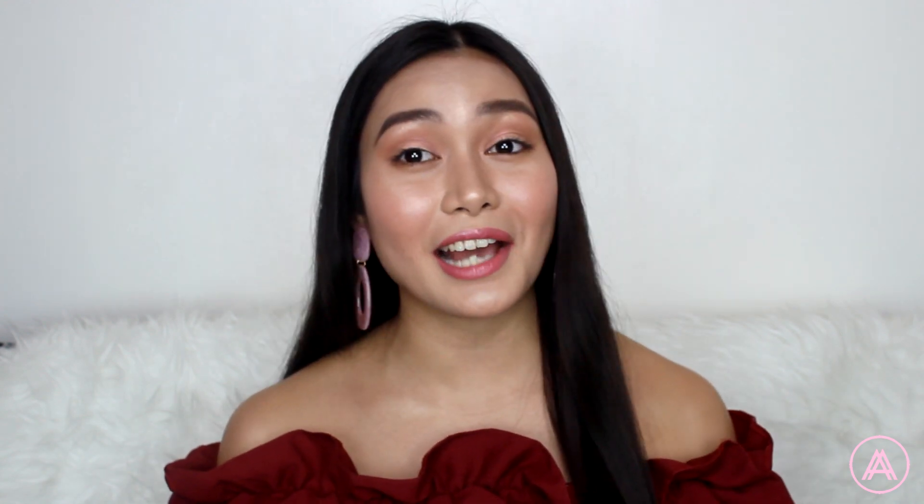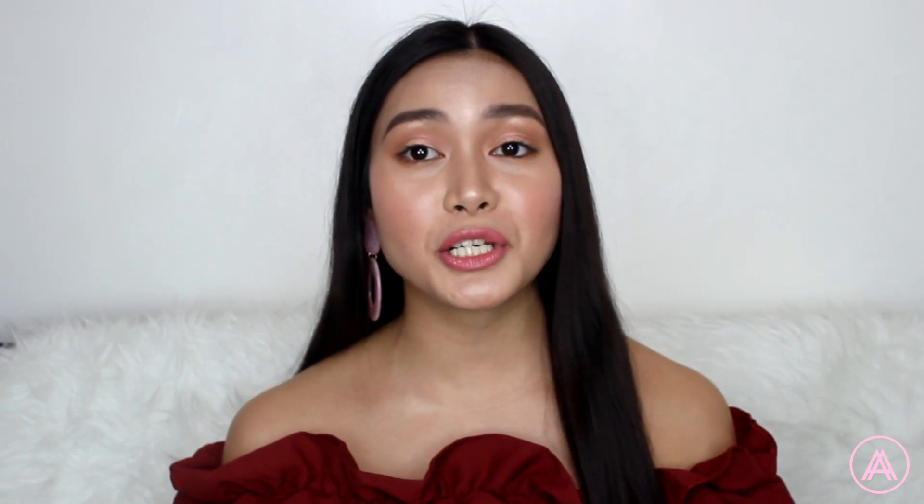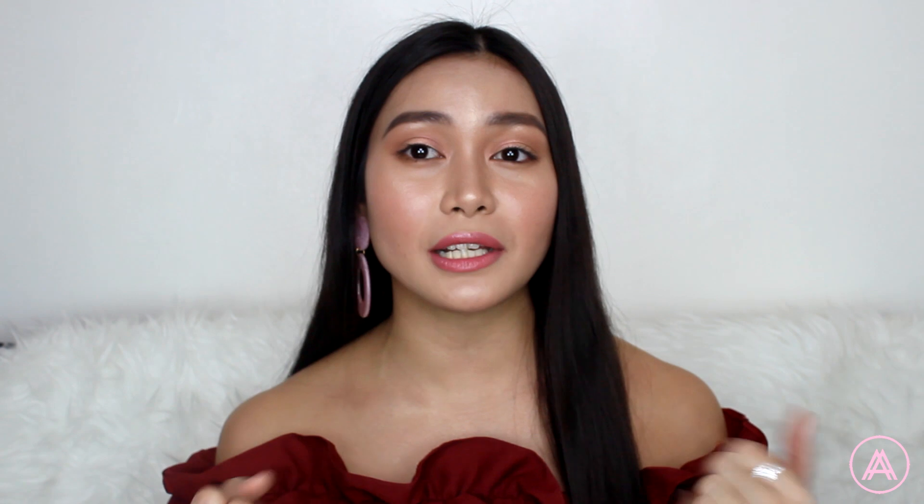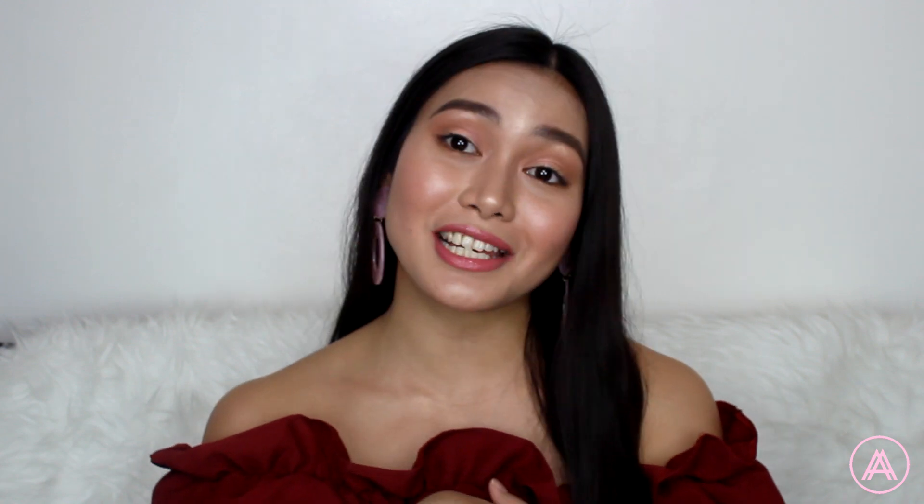I know my eye look looks a bit intimidating but it's not. I actually just used two colors to create that entire look. I also used cream blush under the powder blush because powder blush is actually the first thing that fades, so when that fades out, it's good to have that cream blush right under it. I've said so many things already so let's just get on to the tutorial.